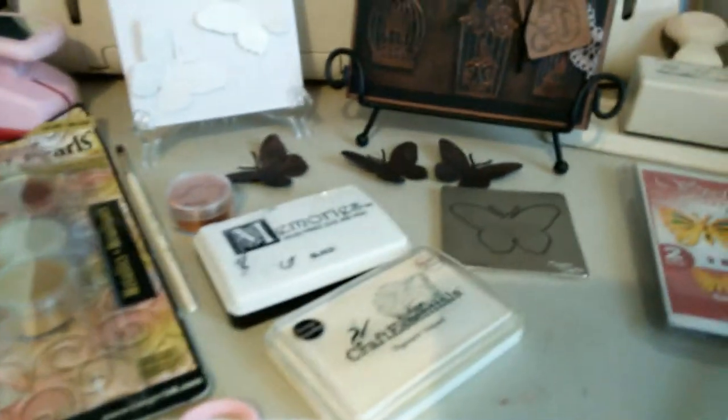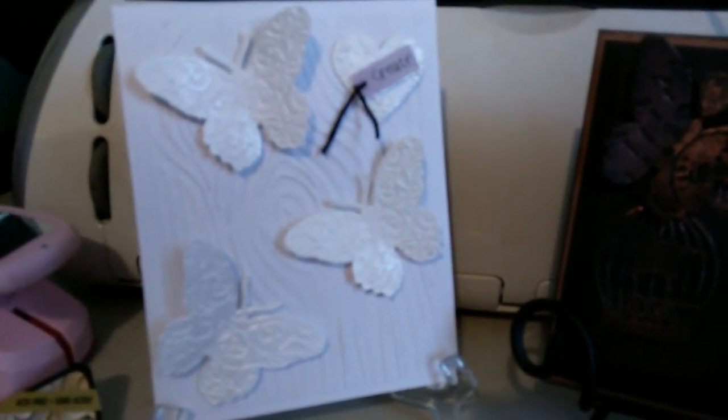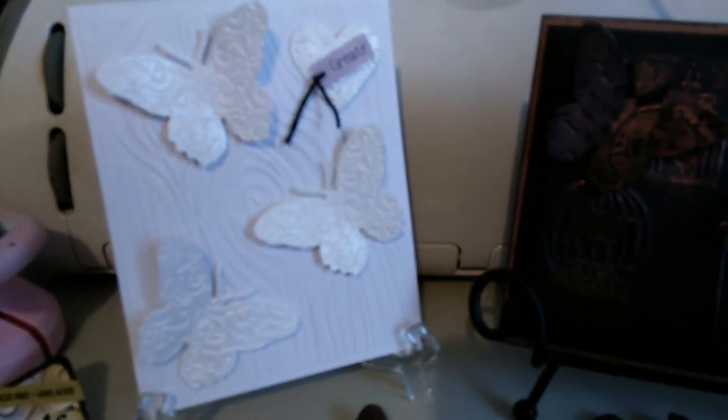I'll show you how I did the butterflies. This one here I used the Darcy folder, the wood look. And then I used the Spellbinders and the Perfect Pearls and white ink, black and white cardstock for these butterflies.